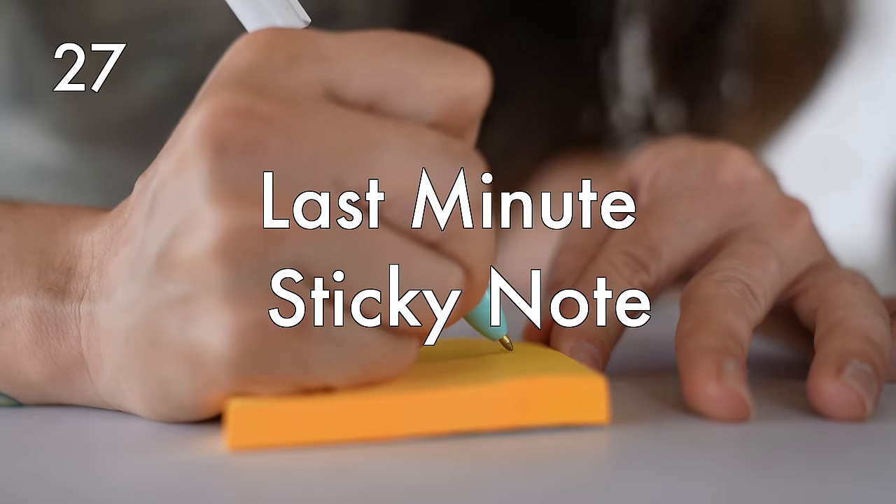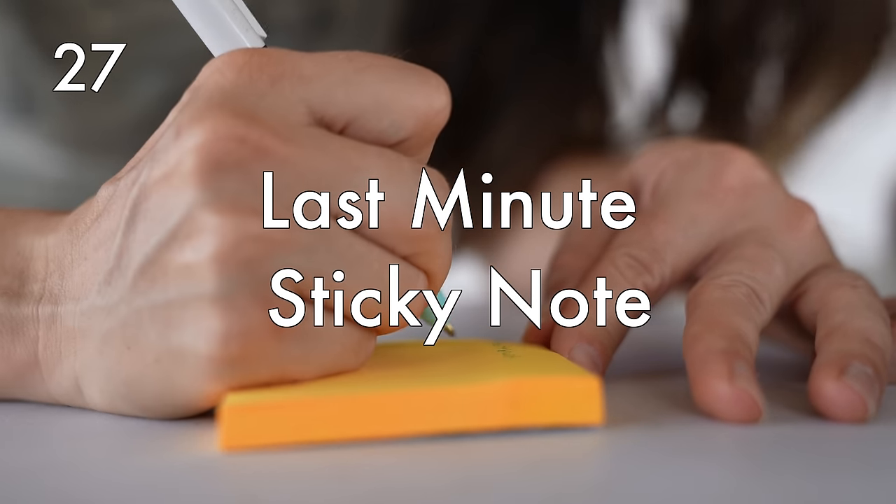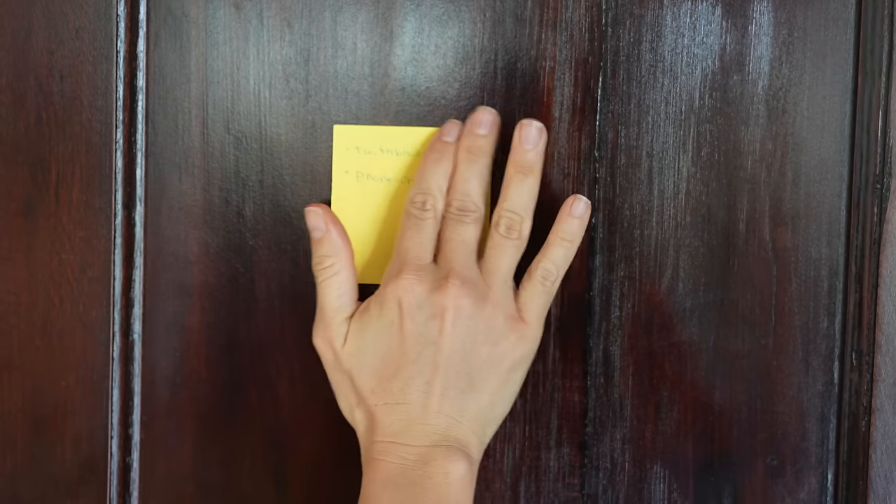Last minute sticky note. Make a list of the items that you are going to pack the day of travel — things like a toothbrush, a phone charger, a computer charger, things that you're going to be using leading up to your actual departure. Put that on a sticky note somewhere you are guaranteed to see the morning or evening of your flight: on the front door, in the washroom, on the mirror.